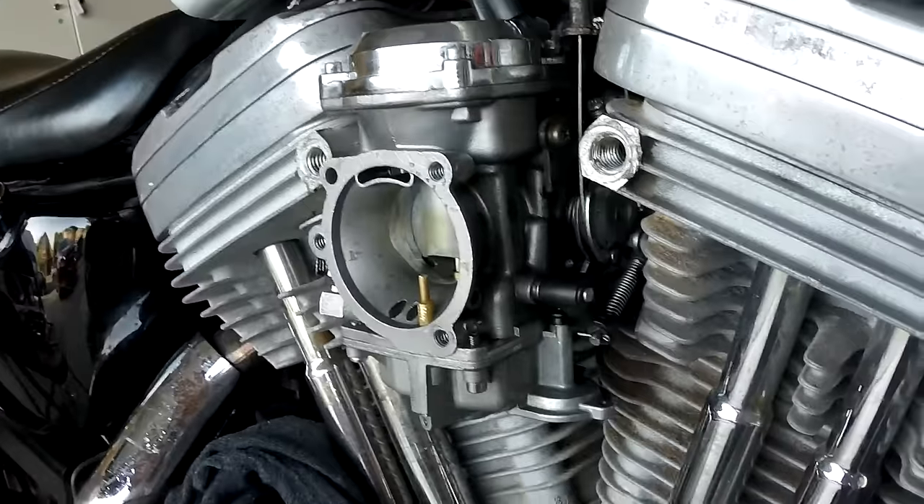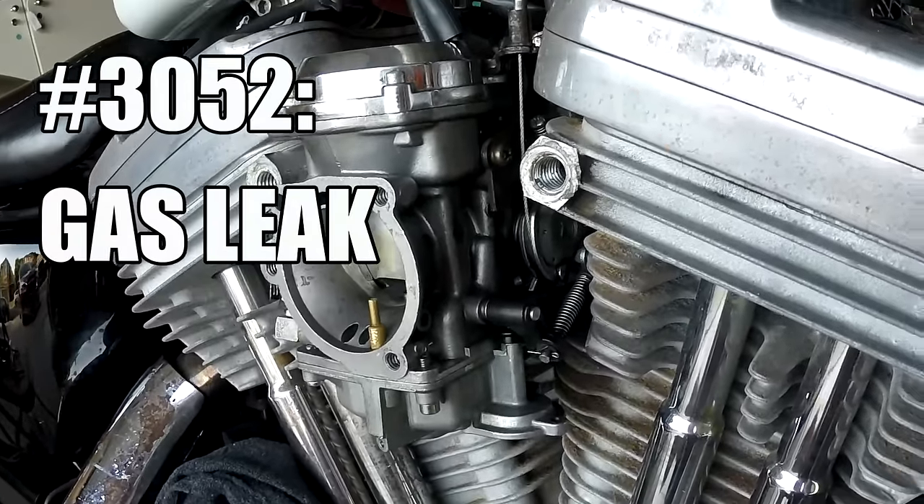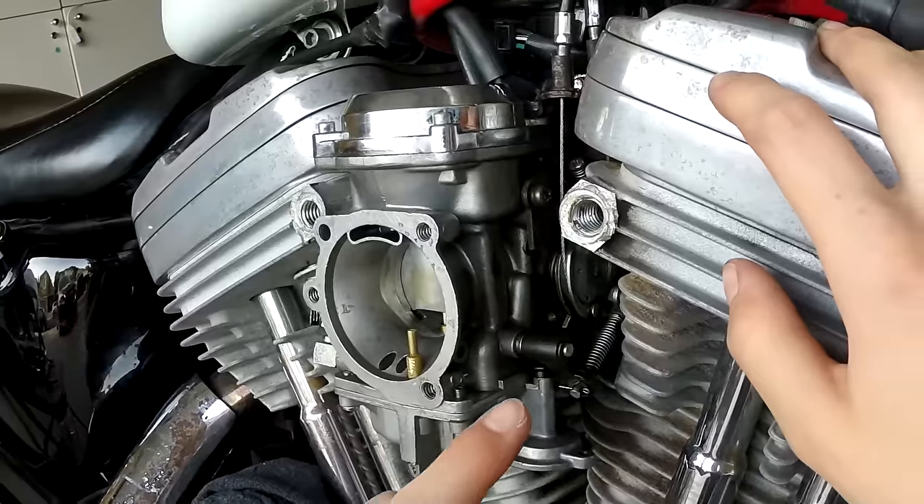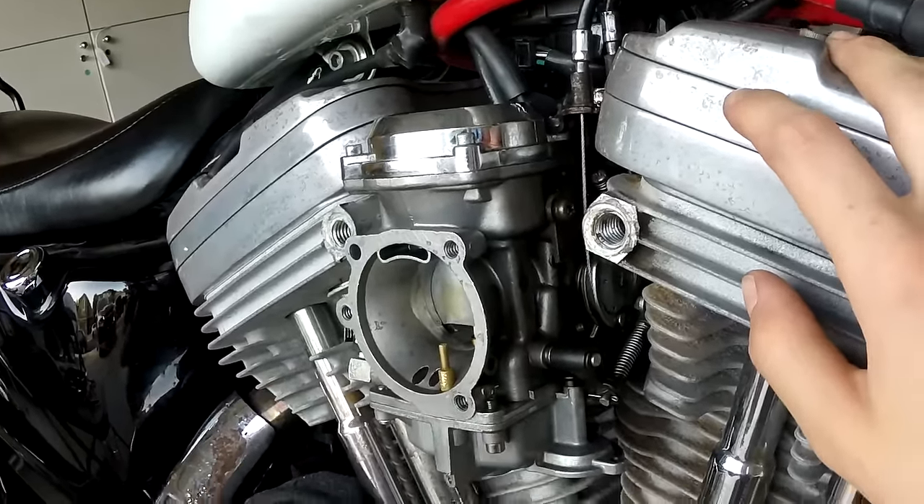Problem number 3052 for this Sportster. This is how to diagnose a gas leak that's going on as you let off the throttle.